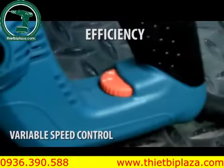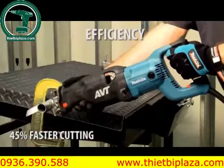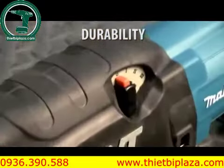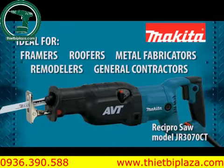The variable speed control dial has six settings with orbital action for 45% faster cutting. The built-in clutch disengages the blade for longer tool life. The JR3070CT is engineered for a range of cutting applications.